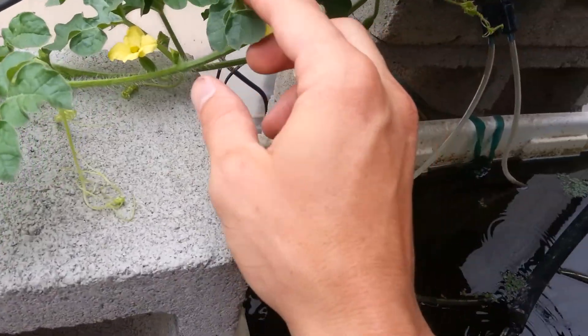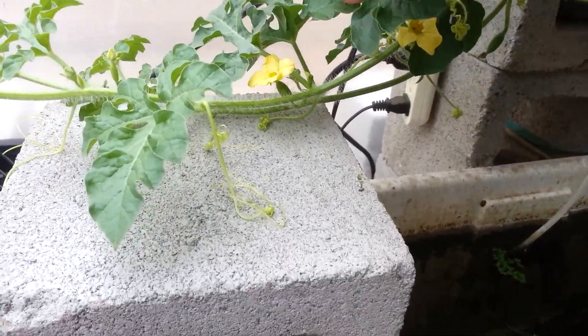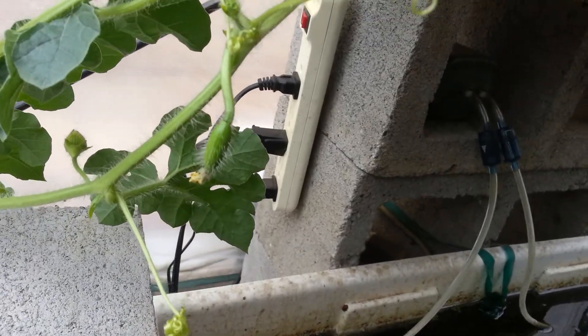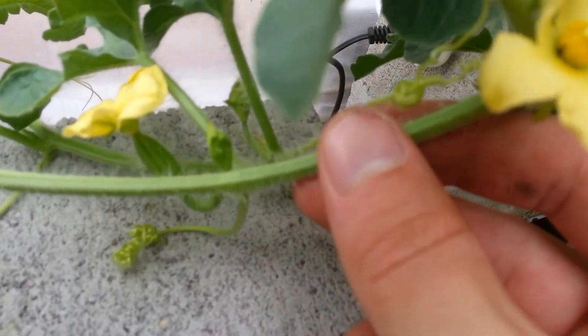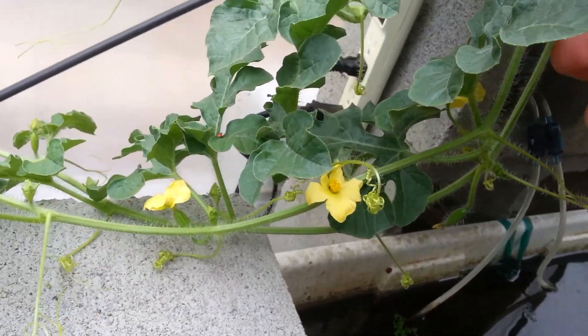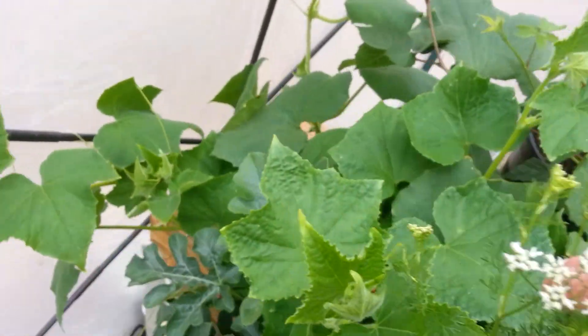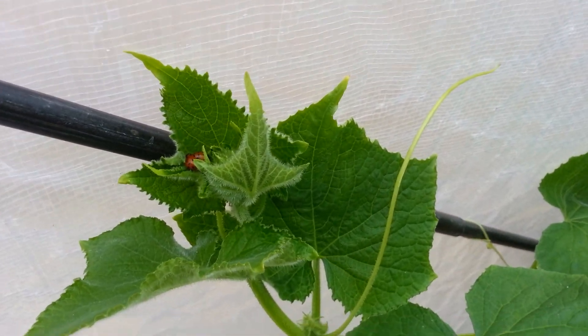I already have watermelons starting and I'm going to have to figure out a way to make hammocks for them — that's a decent sized one. Then I have lemon cucumbers here, got some more ladybugs.